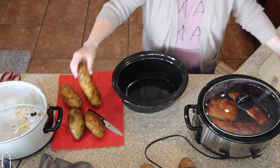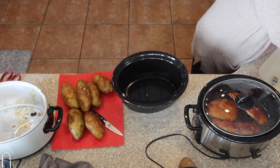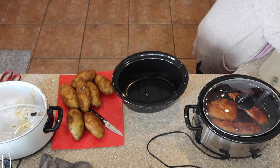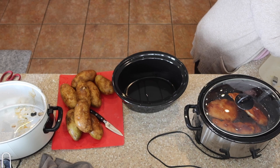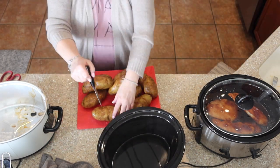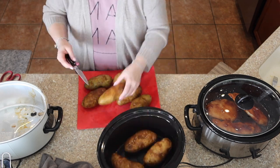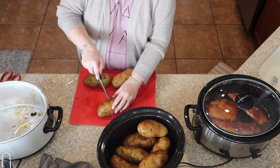Now I'm going to take the potatoes. These are the potatoes that I buy at Costco in a 15 pound bag. I like to use some of them each month to make baked potatoes. Just rinse them off, then we're going to poke holes in them after we've rinsed them off, and then we're going to put them in the slow cooker — no water — just put them in the slow cooker on high for six hours and they will be done.